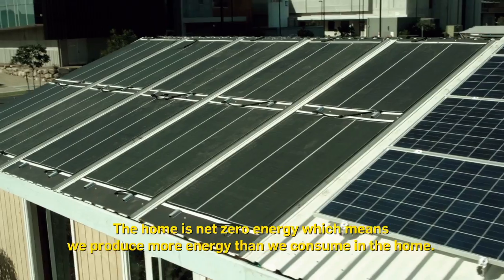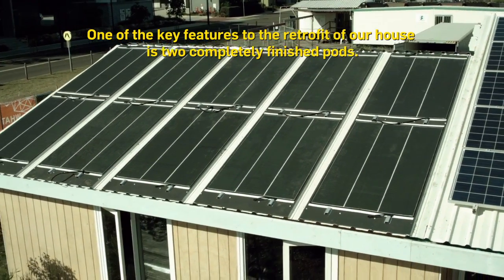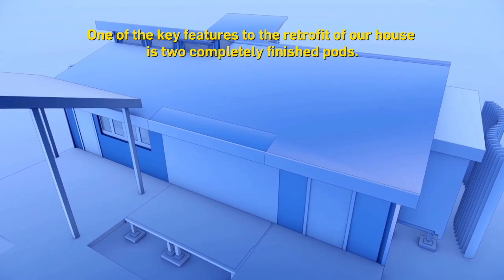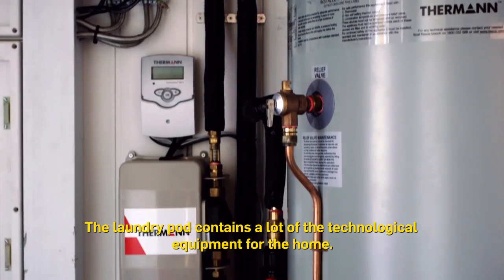The home is net zero energy, which means we produce more energy than we consume. One of the key features to the retrofit of our house is two completely finished pods — the laundry pod and the bathroom pod. The laundry pod contains a lot of the technological equipment for the home.